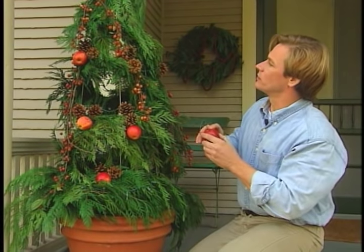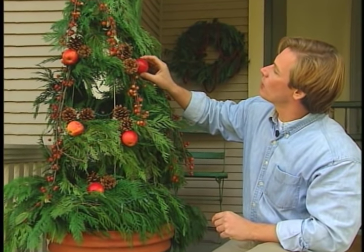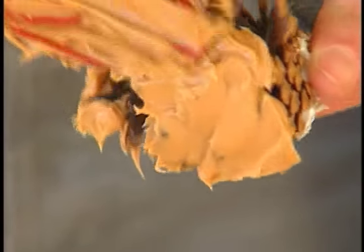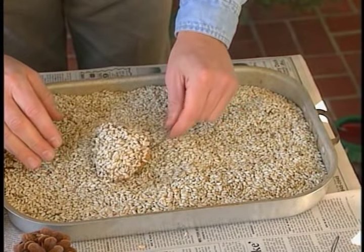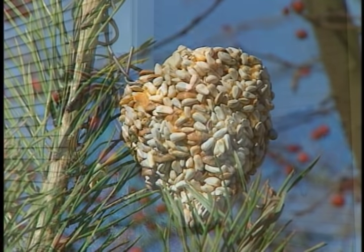And for visual interest during the day, I'm adding two kinds of apples — these little crab apples and these small Braeburns — as well as some pine cones. A way to benefit wildlife and get the kids involved is to make bird seed ornaments by covering pine cones with peanut butter and rolling them in bird seed.